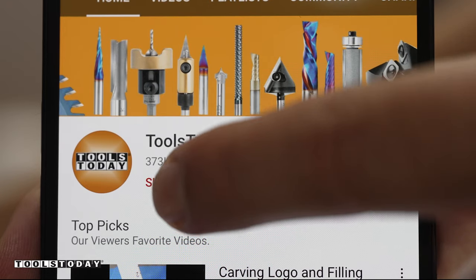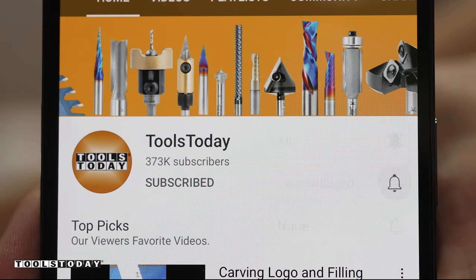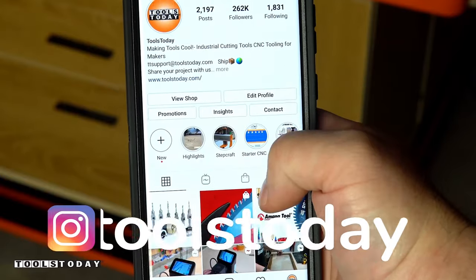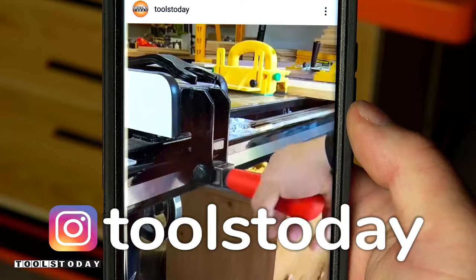If you love this type of content, be sure to subscribe to our channel and hit that bell so you'll be notified on all new videos when they're released. Also, don't forget to follow us on Instagram at toolstoday.